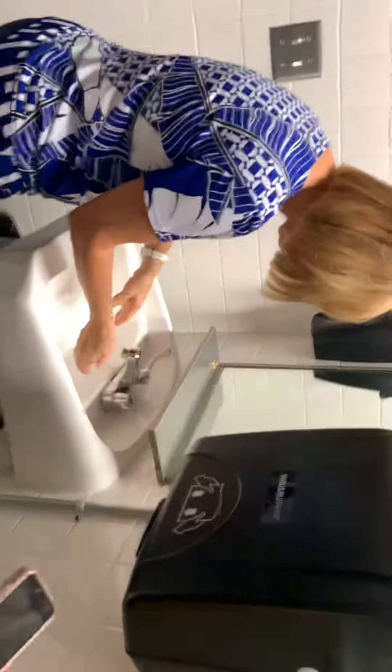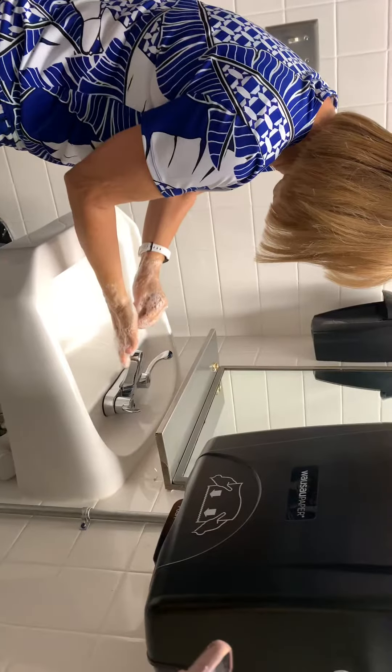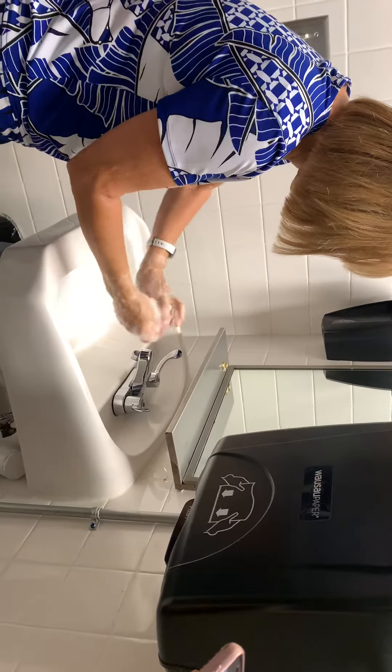I'm going to do the tops of my hands. I'll go ahead and do this wrist, I'll do the top of this hand, I'm going to go ahead and do this wrist. Now I want to get soap underneath my nails by doing it in the palms. I'm going to go ahead and do my cuticles.